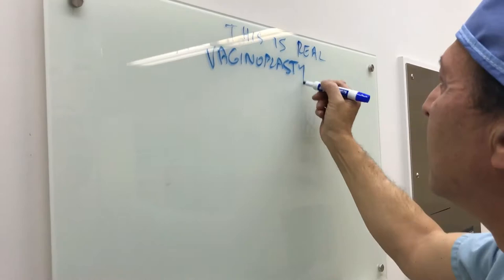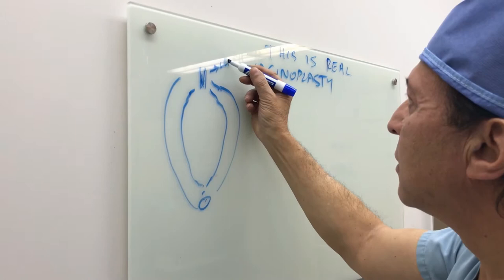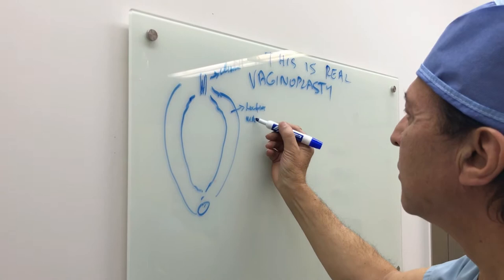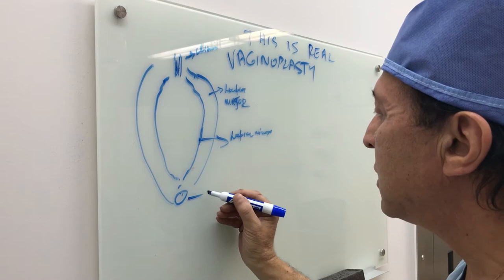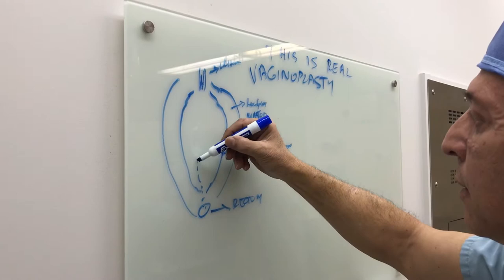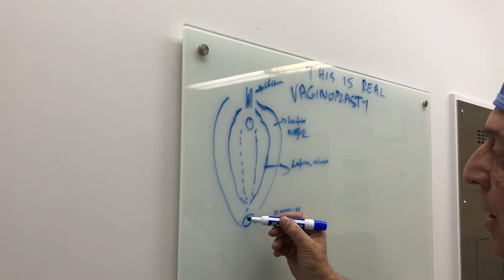This is the female anatomy, external genitalia. If you look at this, this is the clitoris, labia majora, and this is labia minora, this is the rectum, and this is the vagina inside.